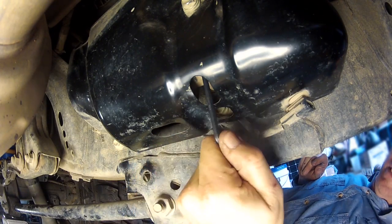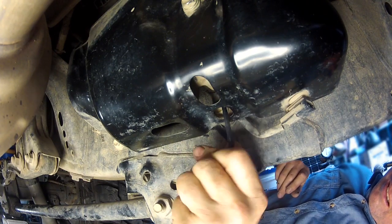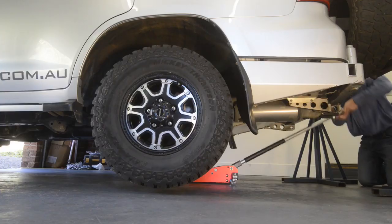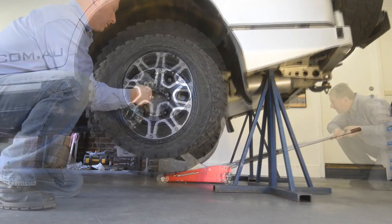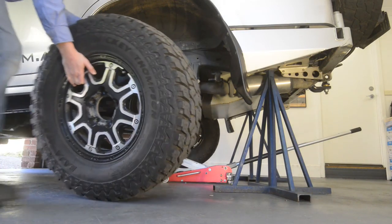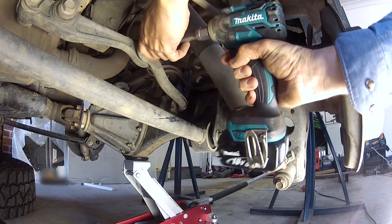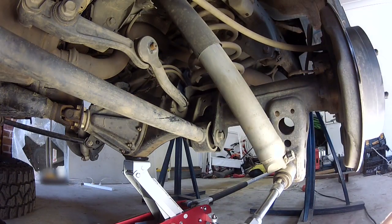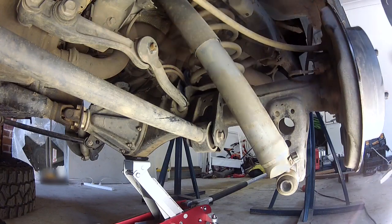If your vehicle has KDSS, begin by loosening both KDSS shutter valves three full turns and no more. Then jack up the rear axle and support it on chassis stands. Remove both rear wheels, and for extra safety, lay them down under the chassis. You'll then need to disconnect the rear sway bar from each side of the vehicle and remove the shocks from the lower mounts.